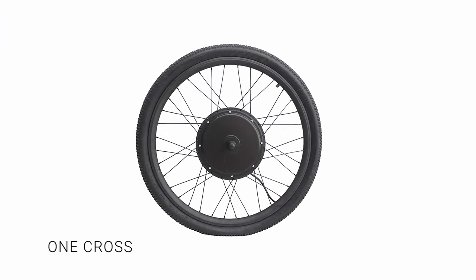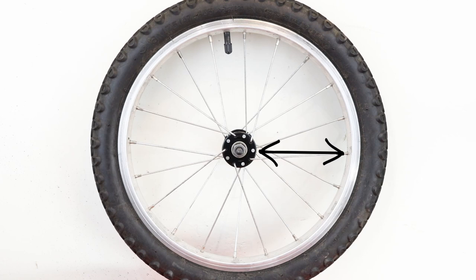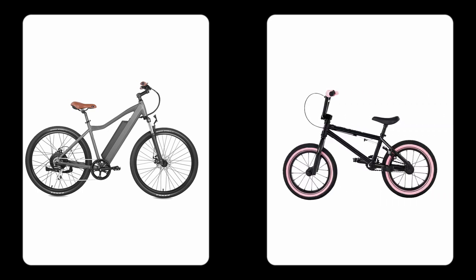One cross. Each spoke crosses over or under one spoke. Any wheel with a small gap between the diameter of the rim and the diameter of the hub, such as on some hub motor electric bikes or small children's bikes, will use less crossings, putting minimal strain on the spokes.